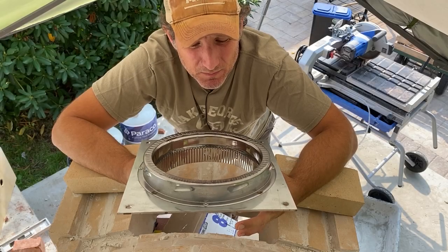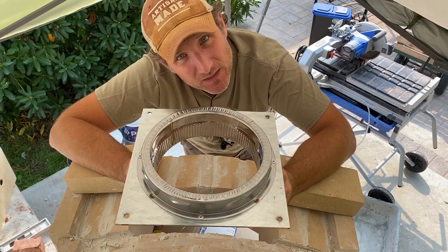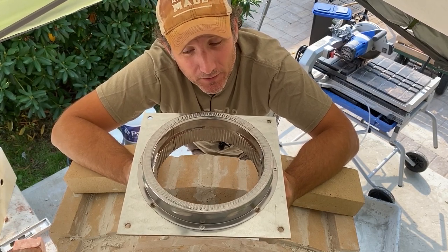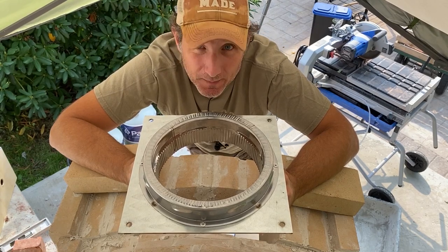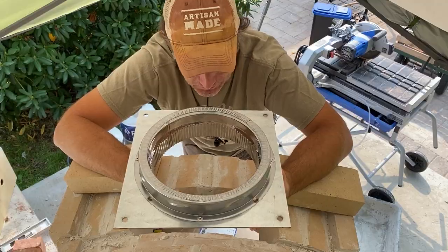The next step of this build is to build up the chimney a little bit higher, that way I can get a good fit for this cap here. This is going to allow me to connect my chimney later on. I'm going to start cutting up some bricks and hopefully I can get a good fit — I've got to raise it up probably about 8 to 9 inches.